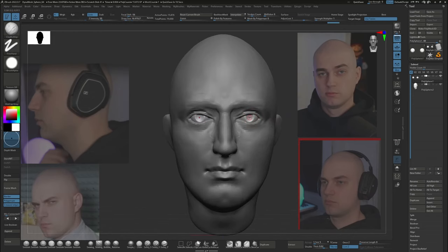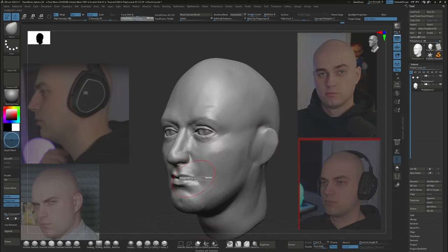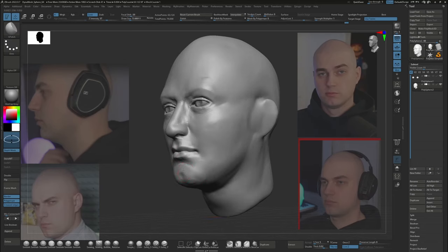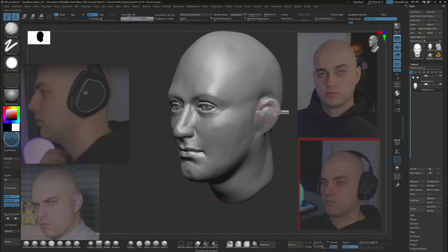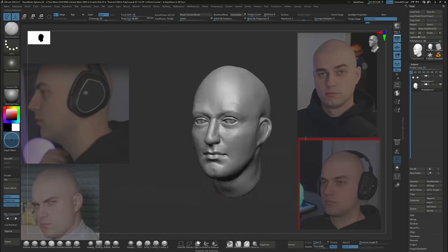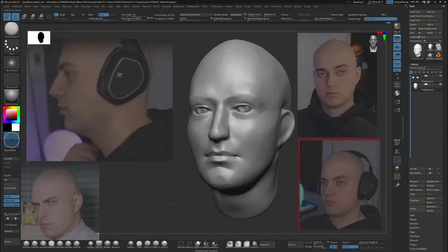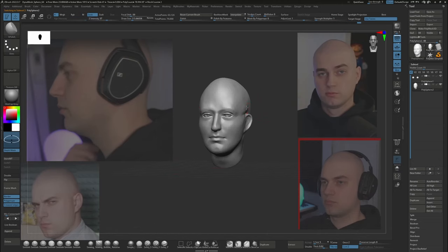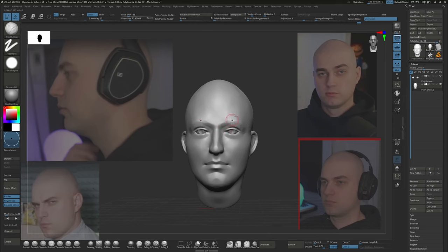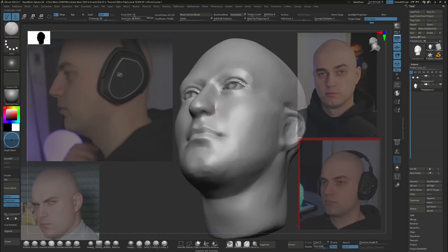Right now I'm using just the most standard brushes: the clay buildup, move, Damian standard, pinch — pretty much the most basic tools which you get with stock ZBrush and Blender. You can see I have a custom interface which allows for better efficiency. I can share my setup if you're interested, just let me know in the comments. Here I use clay polish, which is a really nice tool for quickly cleaning up your model from messy brush strokes. It's great for stylized work but also for initial blocking out of forms for a more realistic model like this one.